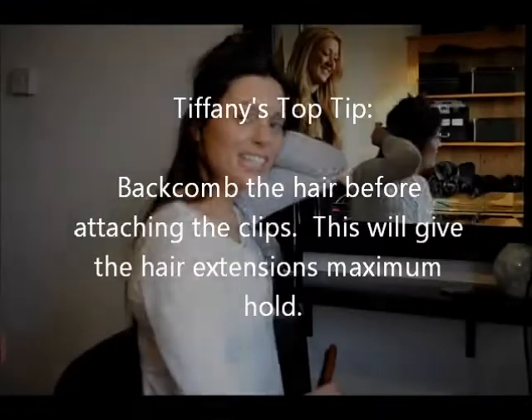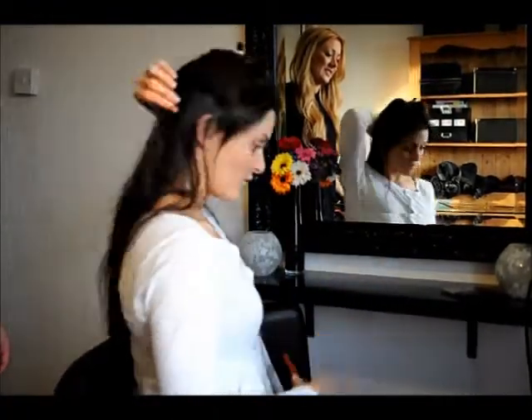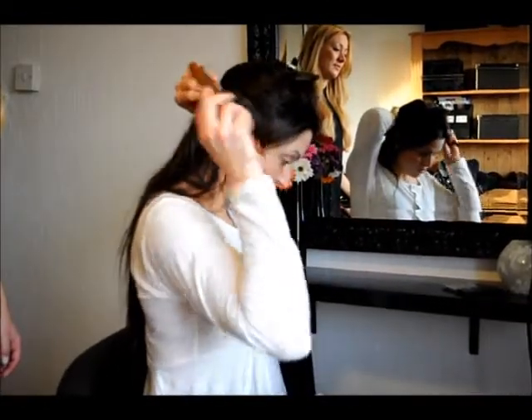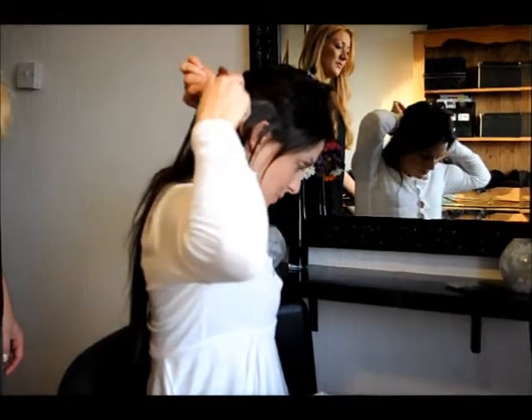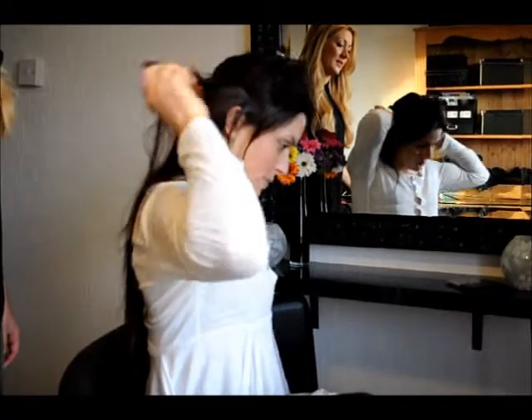So this time I've listened to Tiff and I'm going to show you how to do the perfect back comb on your own head of hair. Grab the top bit of your hair, get a brush or a comb, and then you can just start pushing backwards up to your head just a few times — it's plenty to hold the clips.